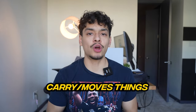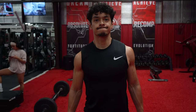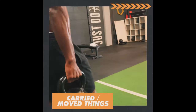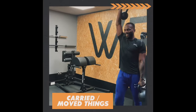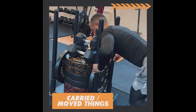The next movement Leon does is a carry or moving things. The carry is one of the most slept-on exercises, especially in the bodybuilding community, and it's very important for MMA fighters, which is why Leon does them frequently. Carries benefit MMA fighters by helping build the core and working on grip strength, which is incredibly important for grappling exchanges. Sled pushes are also a great way to develop power and strength in the feet, legs, and hips.